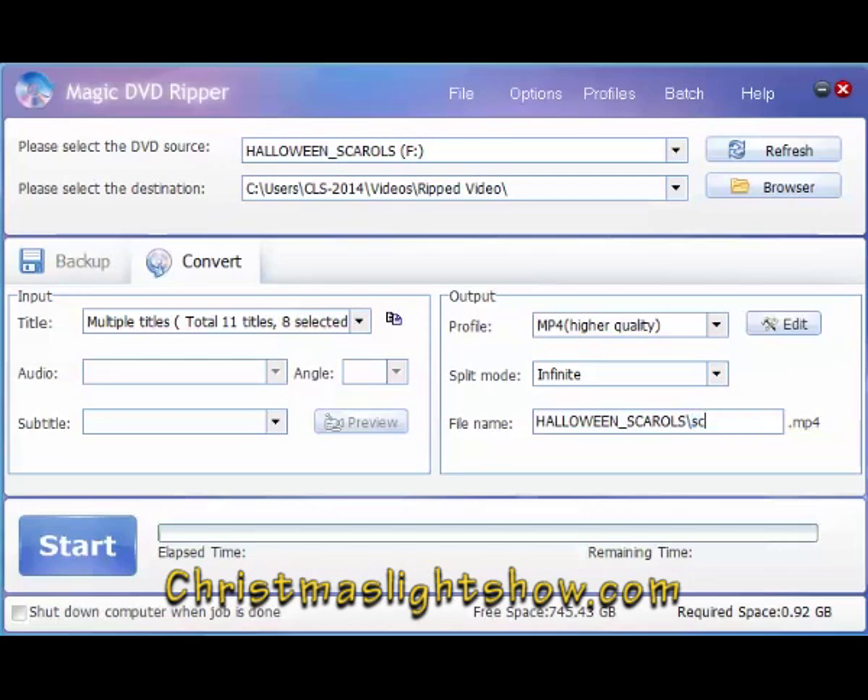Okay, change my name here. That's pretty much everything you need to do. Just double-check everything, make sure it's set the way you want, and then just hit Start.